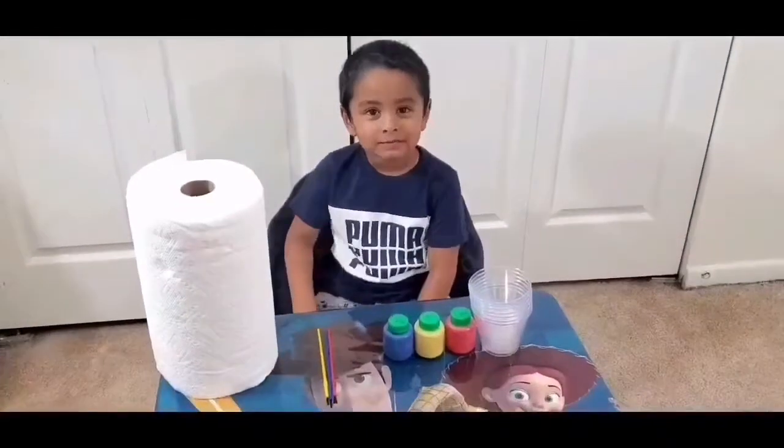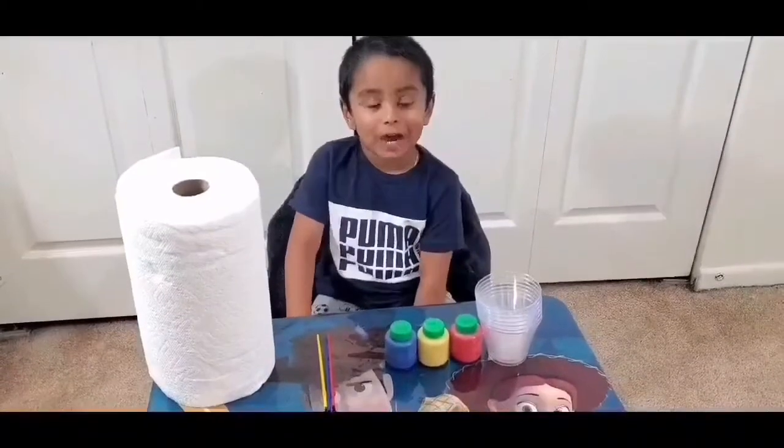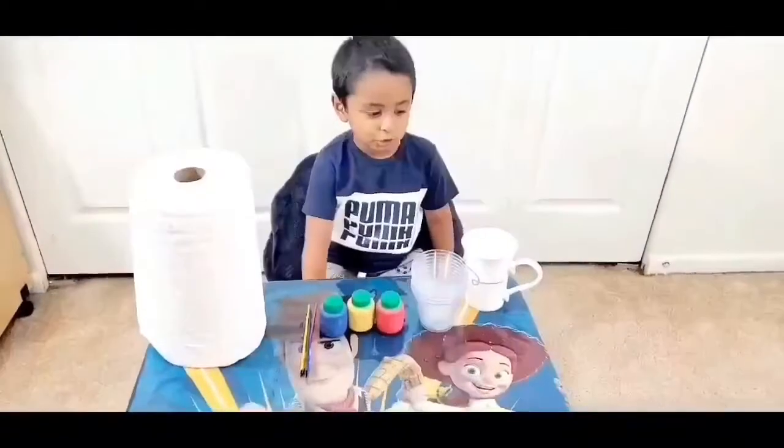Welcome! Today we are going to make water travelling. The things needed are: